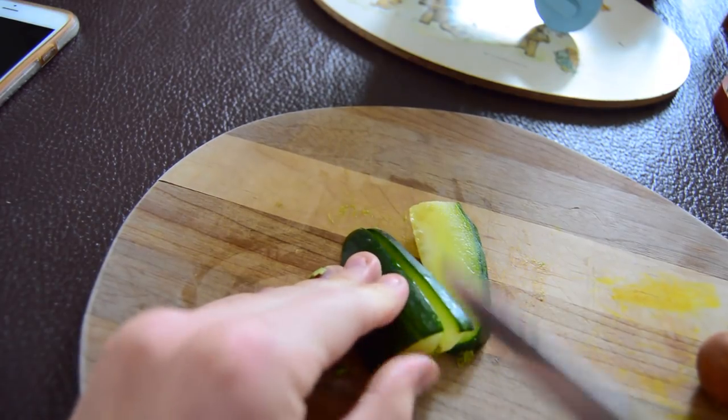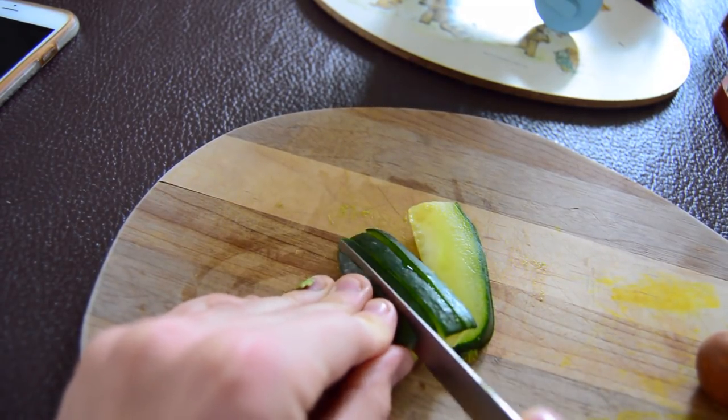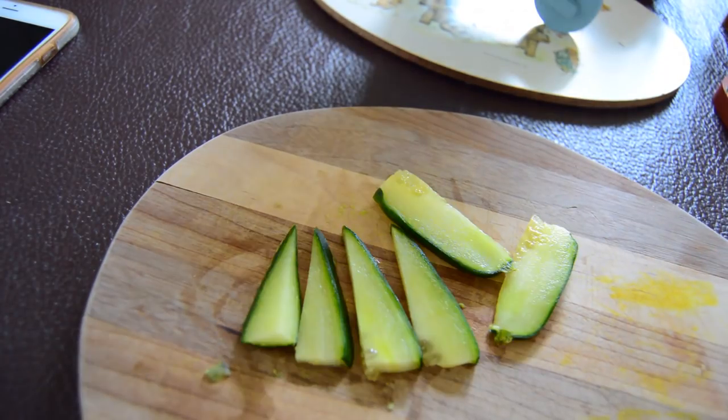And this probably goes without saying, but I'm just going to chop the cucumber into little slices to put in the sushi.